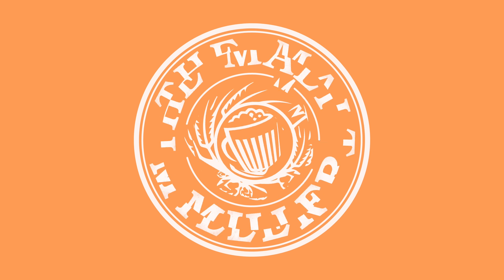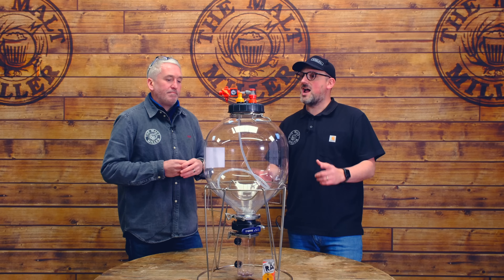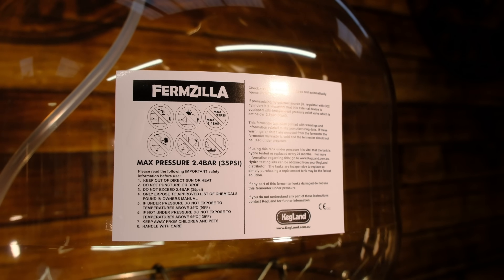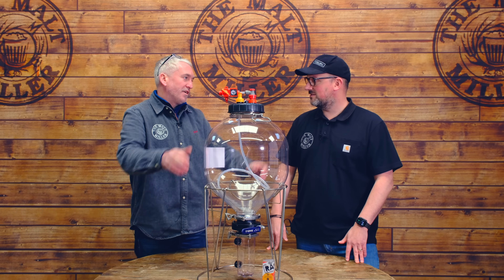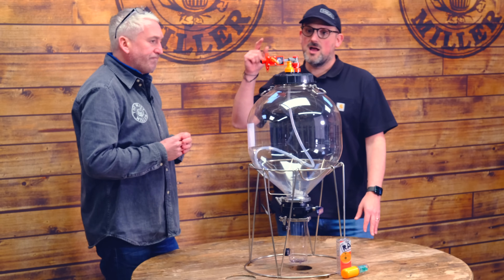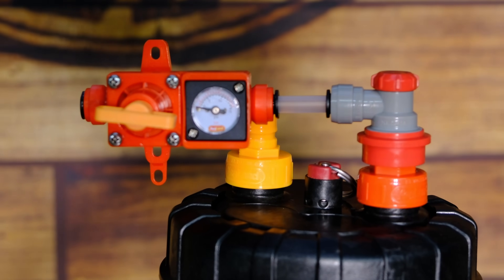So we're done with brew day, and this is all about fermentation now. We're going to be talking about what we're going to be using to ferment our beer in and how we're going to monitor it. Rob, what are we using? A 27-litre triconical Firmzilla. We're loving this product. And we are using the version that has the pressure kit as well, so that we can actually ferment under pressure.